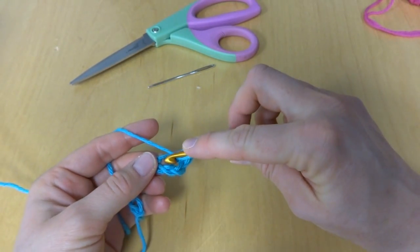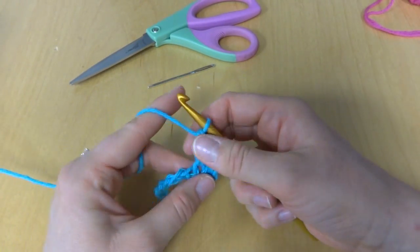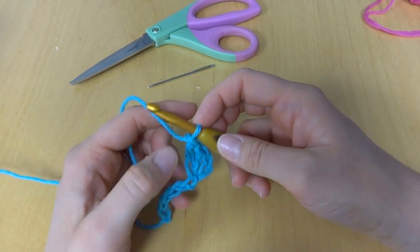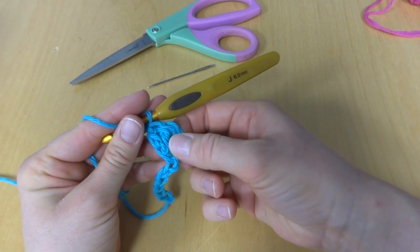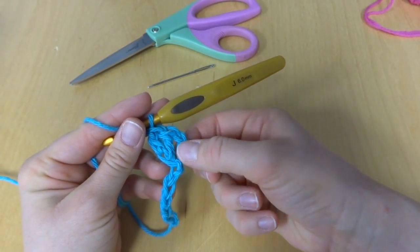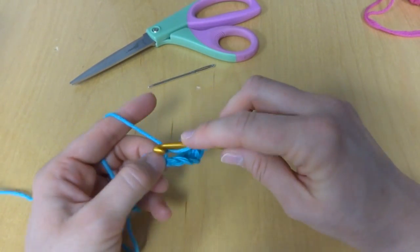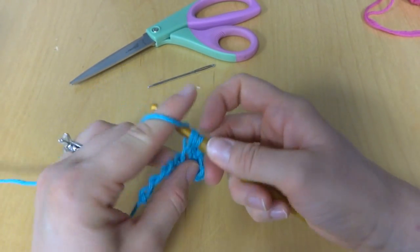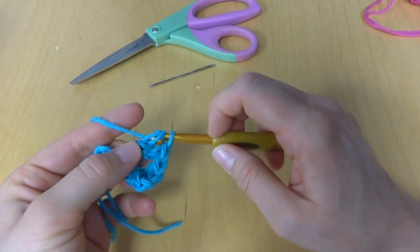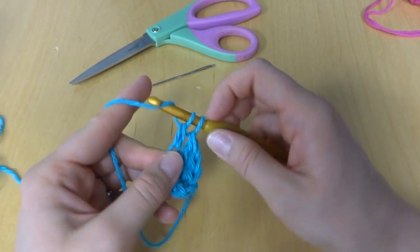Make one more double crochet in that same chain. In the next chain you're going to work three double crochets. The reason we only work two in the first chain is because working the double crochet in the fourth chain from the hook counts as the first double crochet. So in the next chain we're going to make three double crochets: 1, 2, and 3.